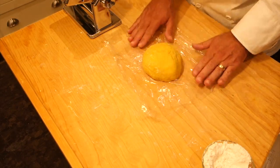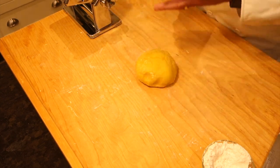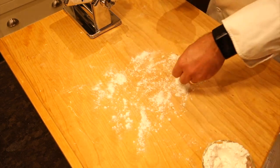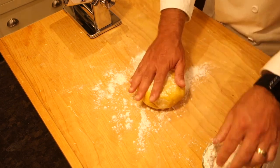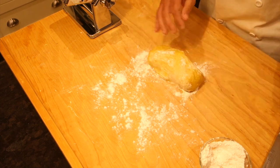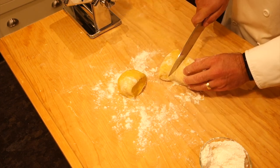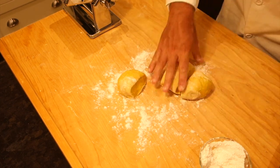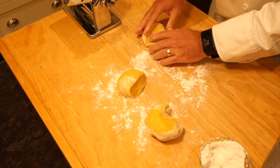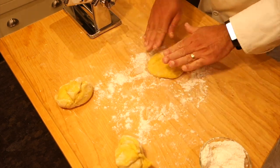Our pasta dough has been resting in the plastic wrap, so I'm going to unwrap it. On the pastry board I'm going to put plenty of flour to make sure it's dusted very nicely, coat the pasta a bit, and then cut it into portion sizes so I can roll it out. For the amount here I'm going to cut this into three equal pieces. I'll set two aside and focus on this one first.